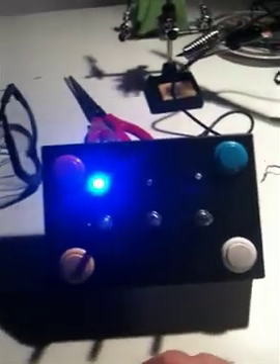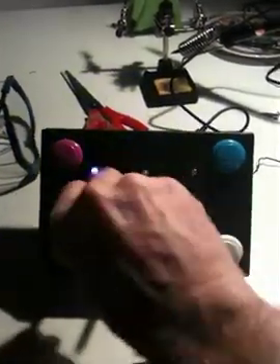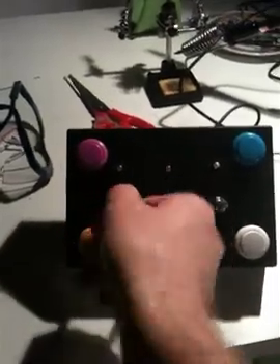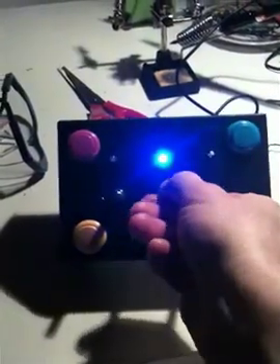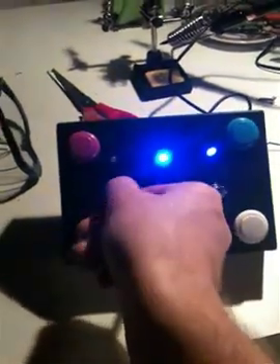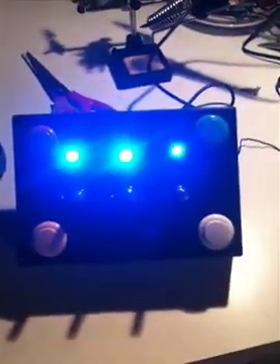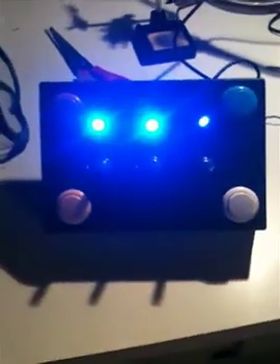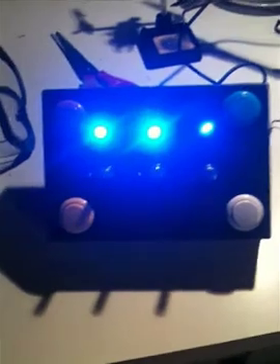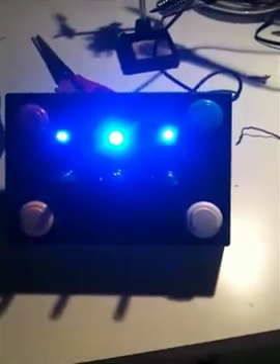So as you can see we have power, and I've connected it with a USB cable to a Windows computer, and the LEDs at least work. One interesting thing though is the potentiometers are going backwards. That could be from the way I wired it. But hey, at least they light up. So now it's on to configuring the controls with the UHID configuration utility.